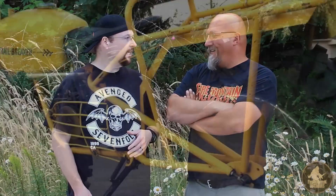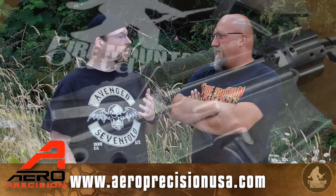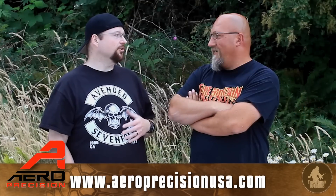That idea went dormant for a while, then we started doing some stuff. I started polishing my own wheels on my own bike — but this has nothing to do with bikes. I went to Aero Precision's factory before I started working there, and I bought an upper and lower that were raw aluminum with the intention of polishing them.